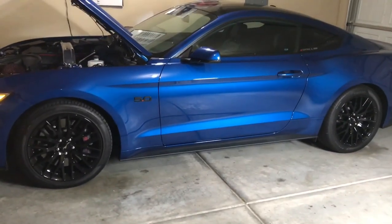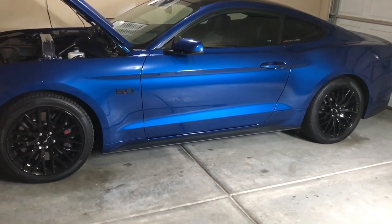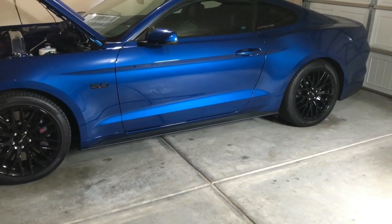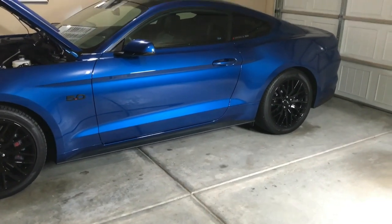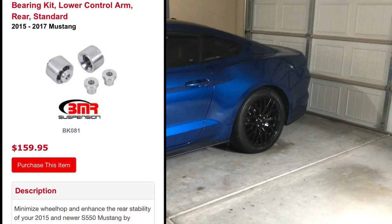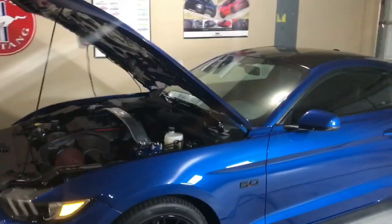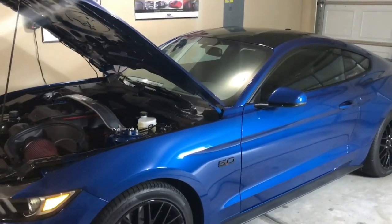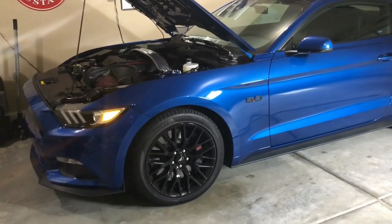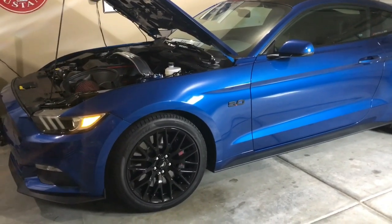When I go to put suspension on, it's going to be BMR performance springs. When I do the springs, I also want to do the rear cradle lockout kit, and along with that I'd like to do the lower control arm bearing. BMR now has a cheaper option on the control arm bearing — it's just a smaller bearing and I may give that a try. I think it's going to look awesome with the gloss black hood vents and gloss black roof. This lightning blue color is really starting to grow on me — it's something amazing.